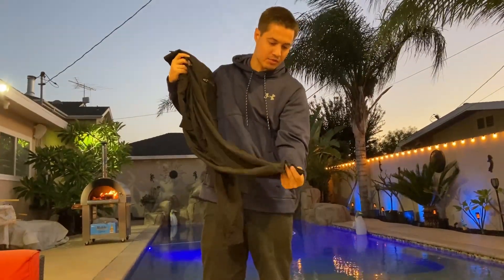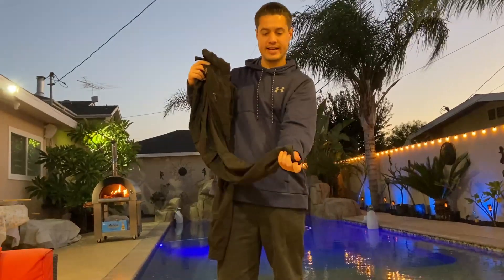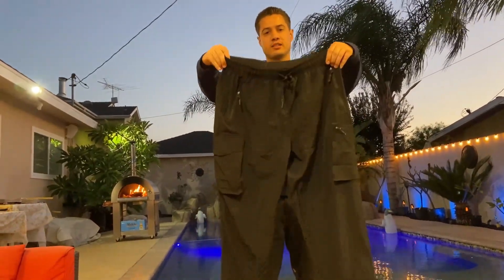It does scrunch at the bottom so it's not gonna be just hanging over your ankle — it kind of tightens, which is nice. So we're gonna go ahead and put these on and show you how it looks.